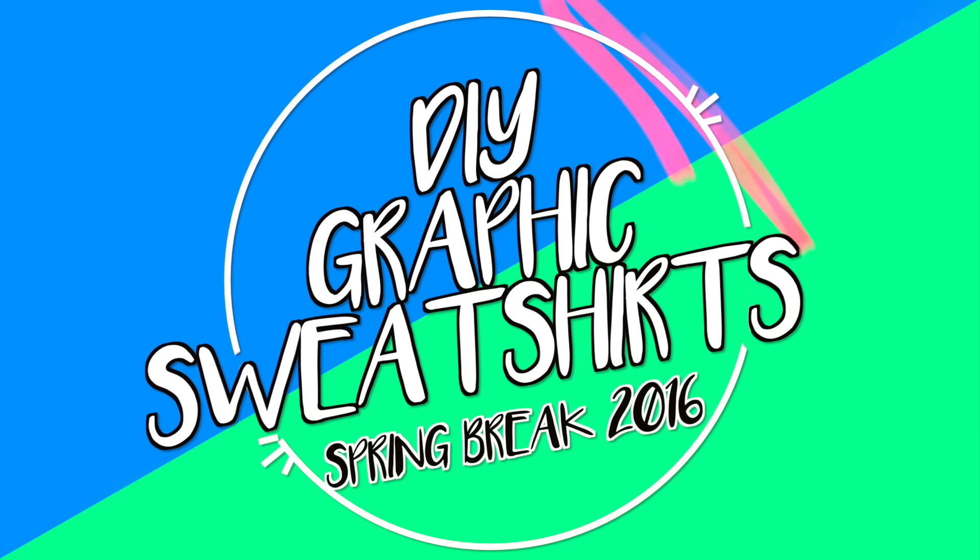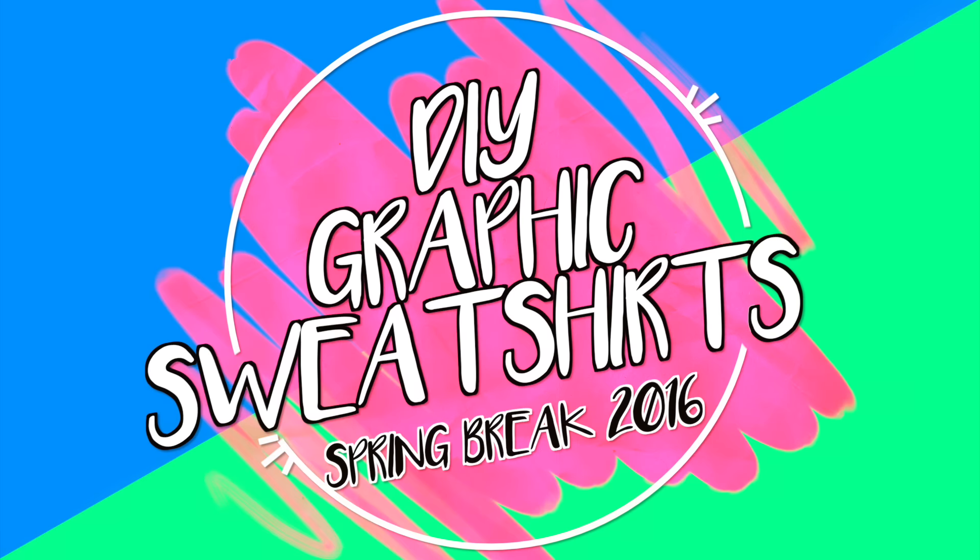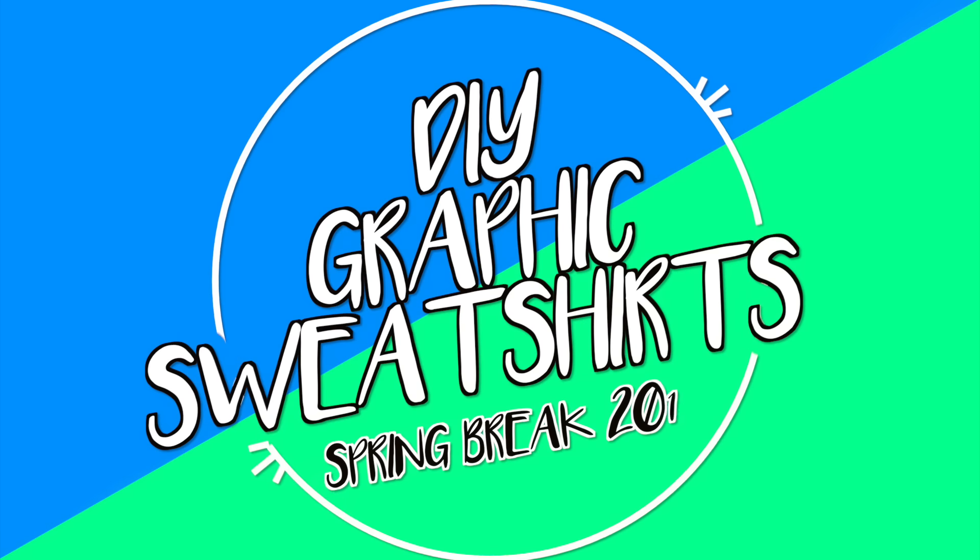Hey, what's up guys! I'm Tasha and today I'm going to show you how to make really easy DIY graphic sweatshirts, which are perfect for spring break. If you aren't already, make sure you subscribe so you can see more videos like this, and let's hop right into it.